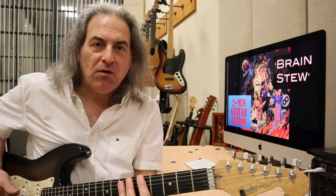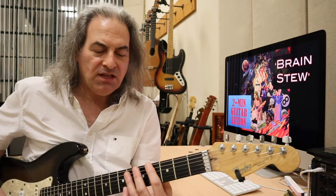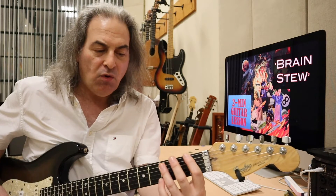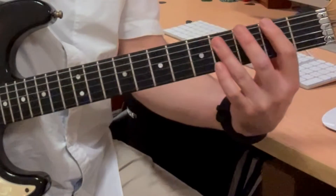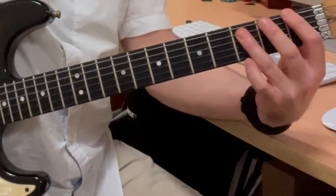So it starts with some power chords, and the great thing about these power chords is they stay all on the sixth string — you're just walking it down. So we have an A5 here, a G5, an F-sharp 5, an F5, an E5.